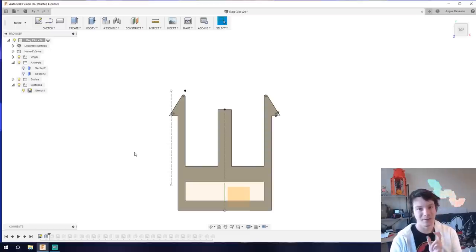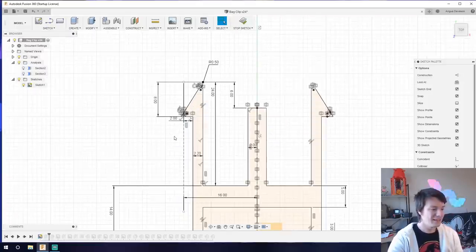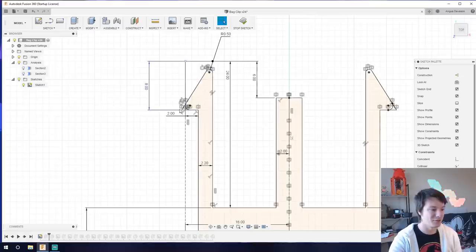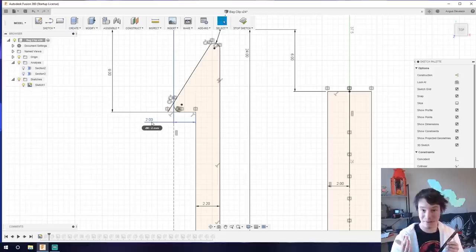To begin, I drew the internal part of the buckle using a single sketch and an extrude. I recommend having a ruler on hand when 3D modeling, because things look way larger on screen than in real life. This buckle's ledge — the part that hooks in and snaps into place — is two millimeters across. On screen it looks massive, but in real life it's absolutely tiny.